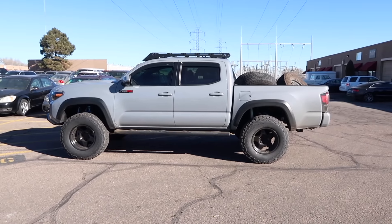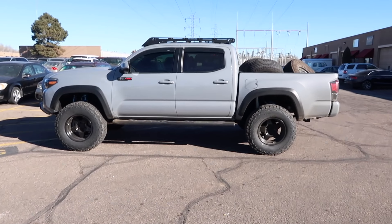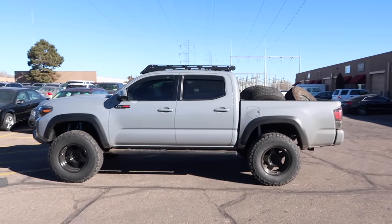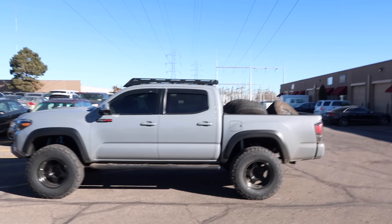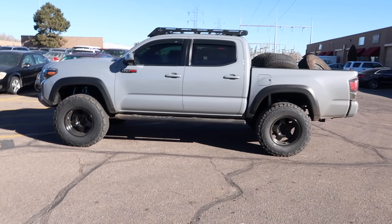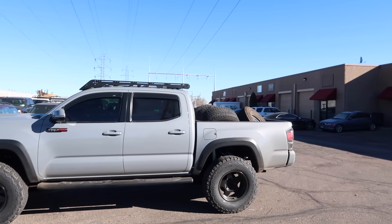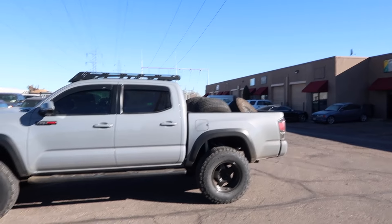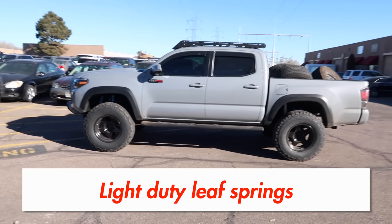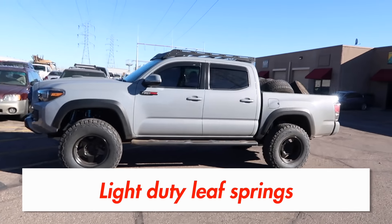We are parked on a slight hill and I have some of the old tires and wheels in the back, so it is leaning a little bit in the back. But I'll do another video where the wheels and tires are out and you'll see this thing is completely leveled. Let's do a little walk around here.